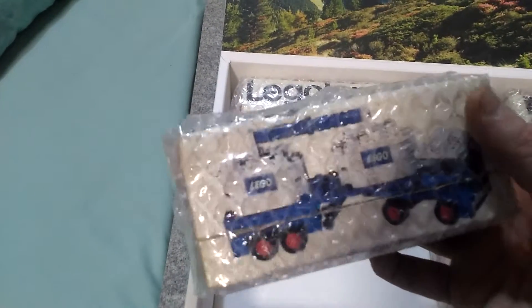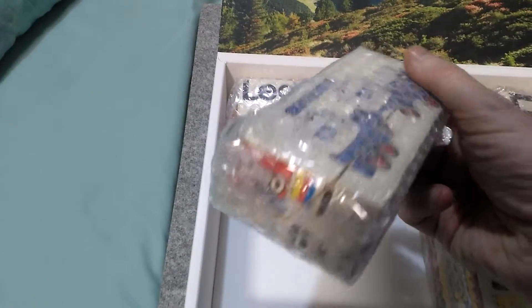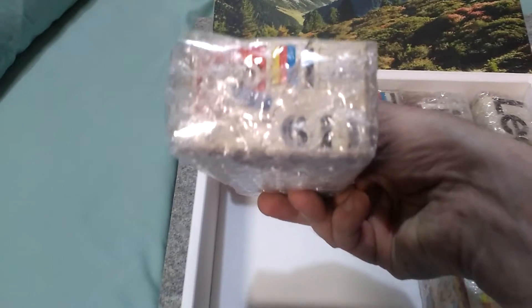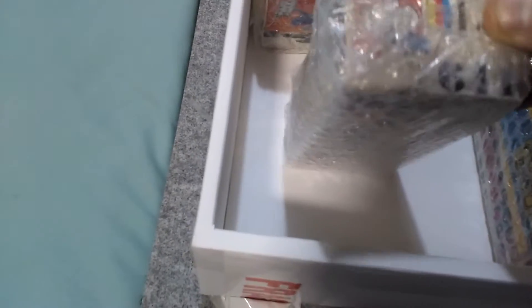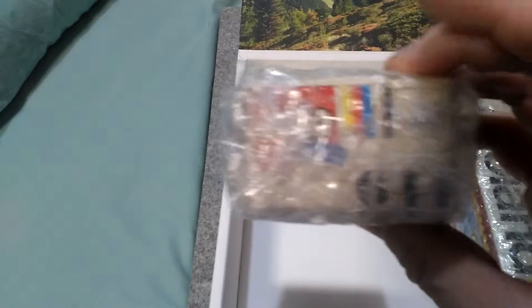I don't know the full names until I have a look at the catalogues or when they were made, so I'll have to do that. I think that's six — let's have a look. This looks like possibly 614, so this is 614.